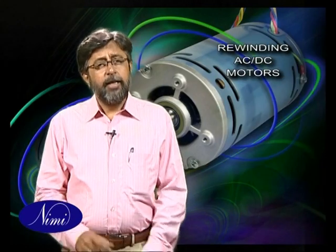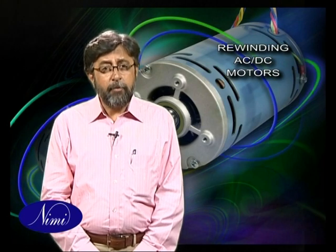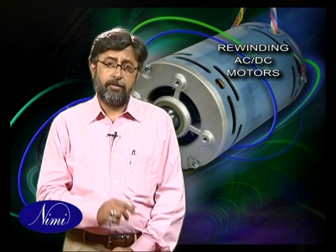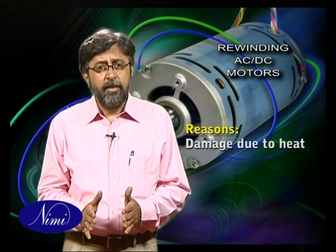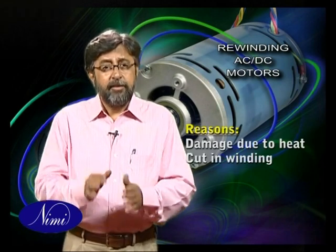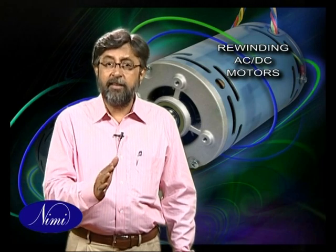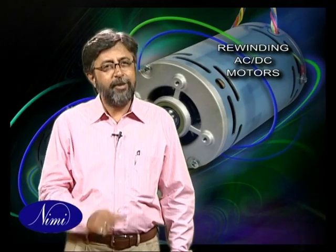Rewinding a motor is the last desperate step to take in repairing the motor. You can't usually tell if a motor needs rewinding by just looking at it. Motors need to be rewound generally for two reasons: because excessive heat has damaged the insulation to such an extent that electricity passes from winding to winding without going through them all, or else because the winding has been cut in a place that is not near the end of the coil. The best way to determine if a motor needs rewinding is to fix every other possible thing wrong with it. Still, if the motor does not perform satisfactorily, then you might look at rewinding it.